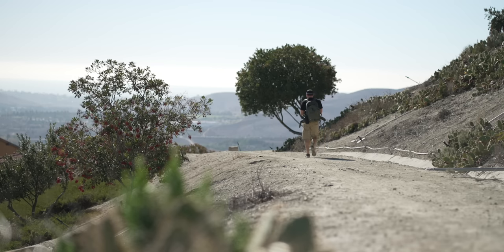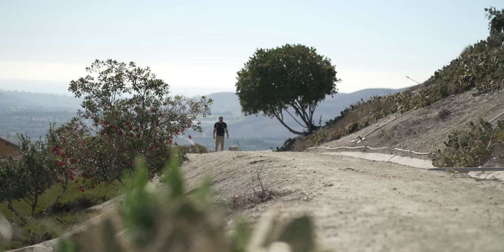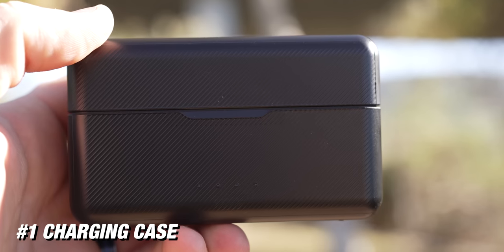The rest of this video is going to be shot using the DJI Mic. Right now I'm on an 85 millimeter lens, way out over there, and I'm just using the mic mounted to my backpack. So the first reason you're gonna want to get this system is the charging case that comes with the DJI Mic.